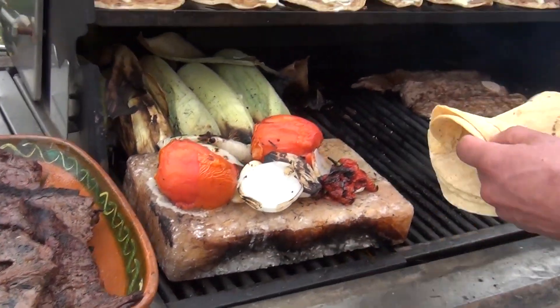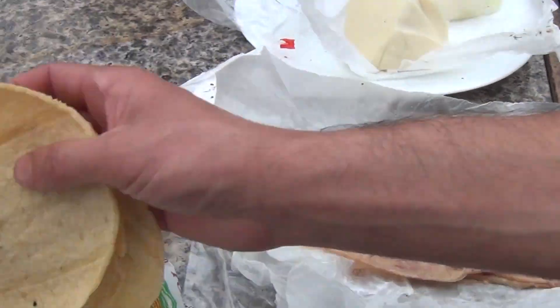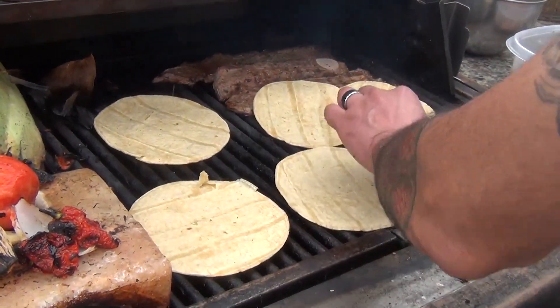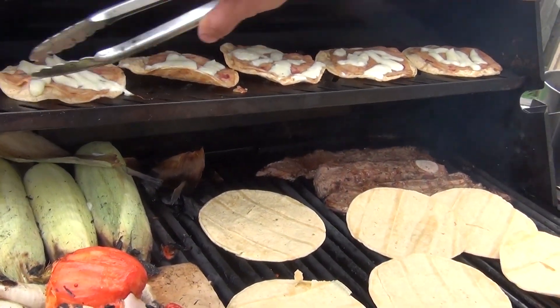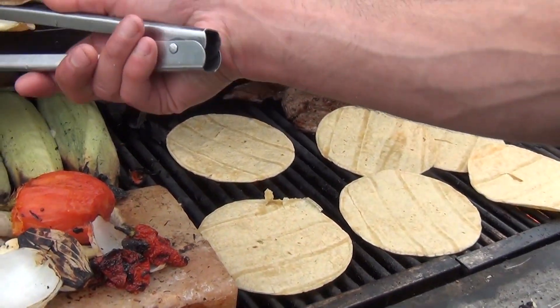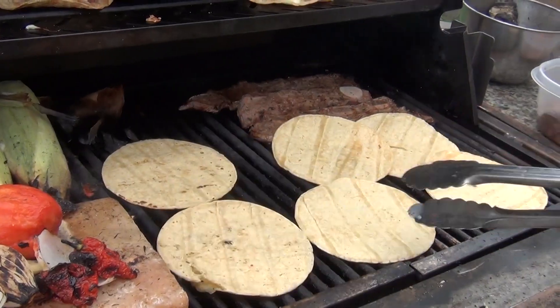What you do is warm up your tortillas directly on the grill. Let them cook and warm up a little bit on both sides. Then when they're warm enough, you put them on top so that way they start getting crispy and dry.